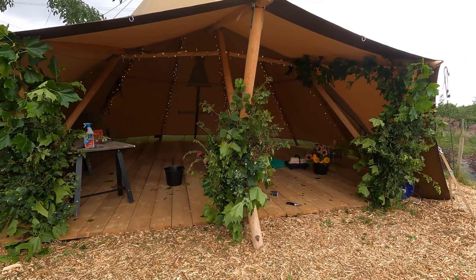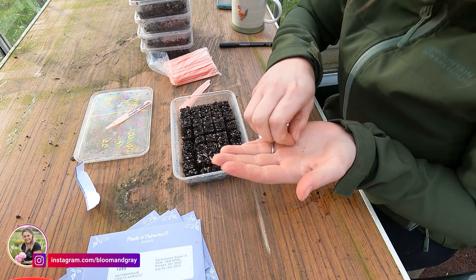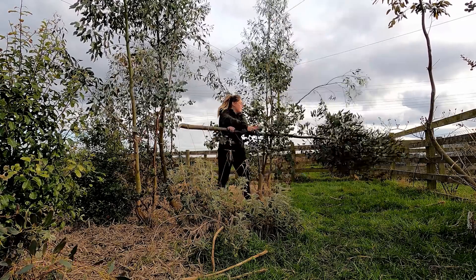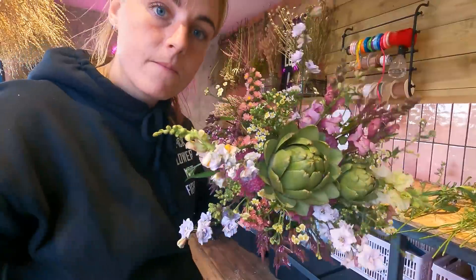Hello guys and welcome back to my channel. My name is Sarah and I'm a flower farmer in East Yorkshire in the UK. I make lots of videos about my flower farming journey, from sowing seeds to preparing flower beds and all the kind of stuff that goes along with flower farming — whether it's how-to videos or just cool little projects.